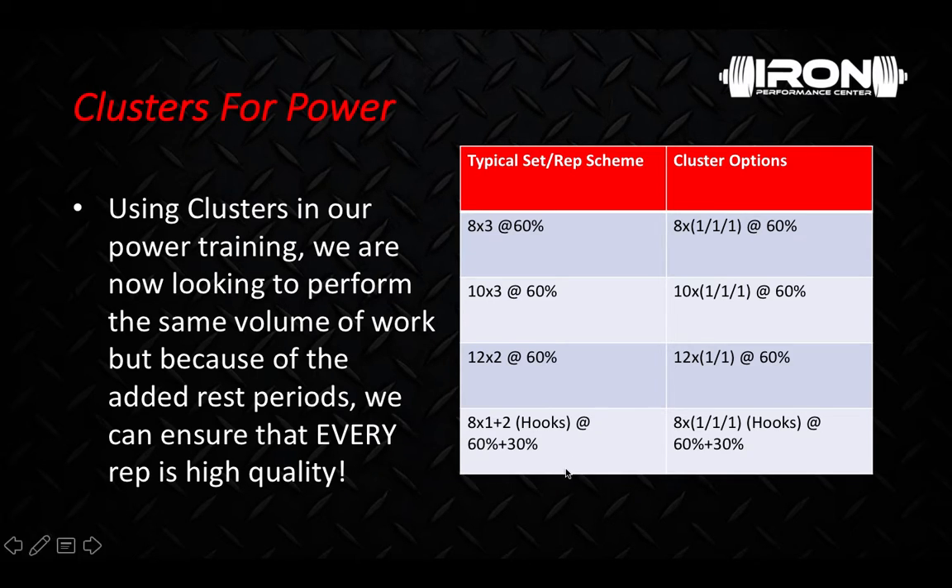What else this allows us to do: we love our hooks. Usually if we're doing the overspeed or overshoot method, those hooks are only going to be on the bar for the first rep if we're doing, let's say, a triple. But now if we go cluster style, we can make sure we put the hooks back on for every single rep. In this case, all 24 reps of the day will have that eccentric hook with 30% of our max during the negative portion of the lift. Again, very potent power stimulus.